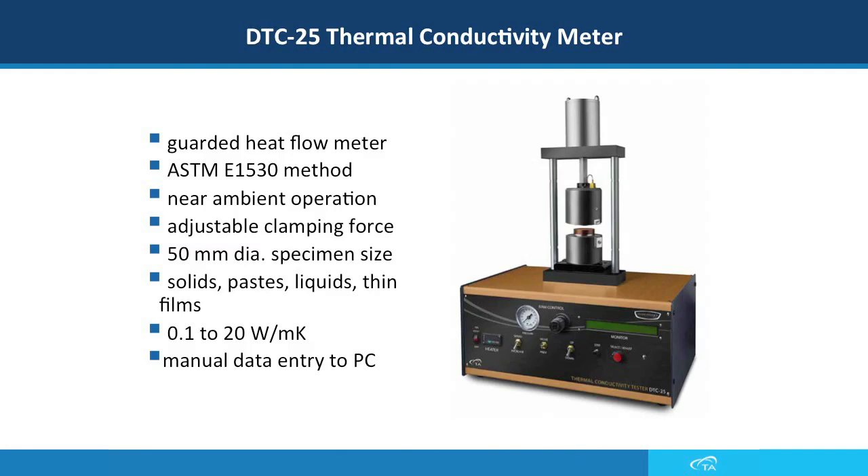One other difference between the DTC-25 and the DTC-300 is that you manually enter the thermal conductivity results from the screen to your PC, so this instrument does not need to be connected to a computer.